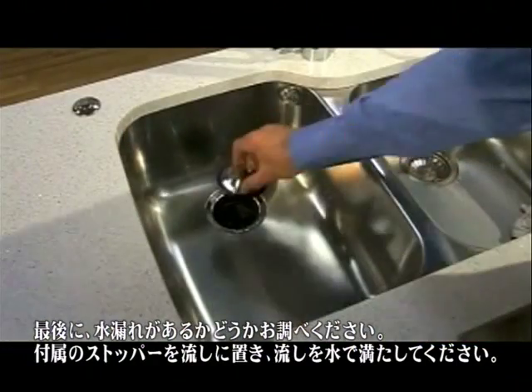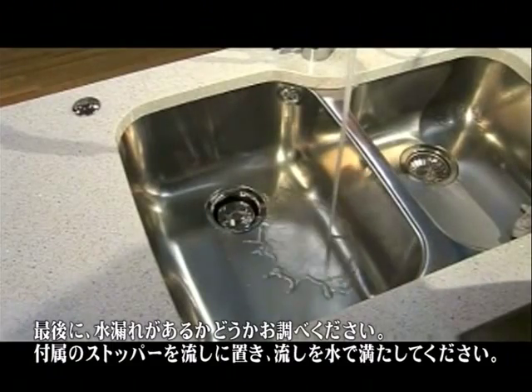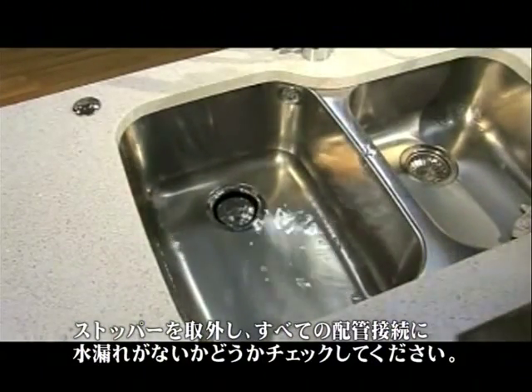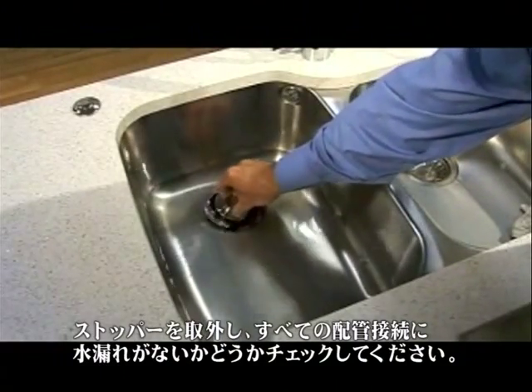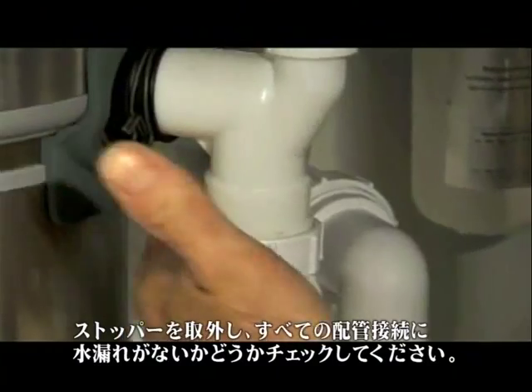Finally, check for leaks: simply place the supplied stopper in the sink and fill it with water. Remove the stopper and check all plumbing connections for leaks. That's all there is to installing a food waste disposer.